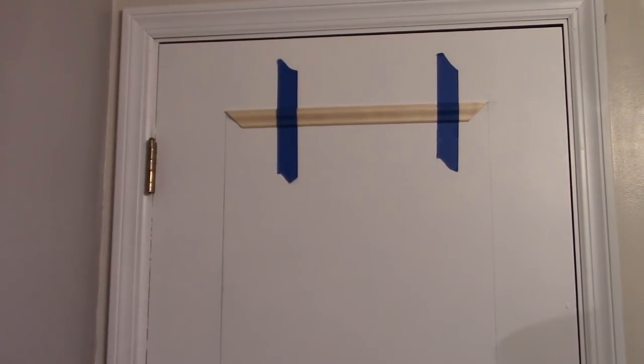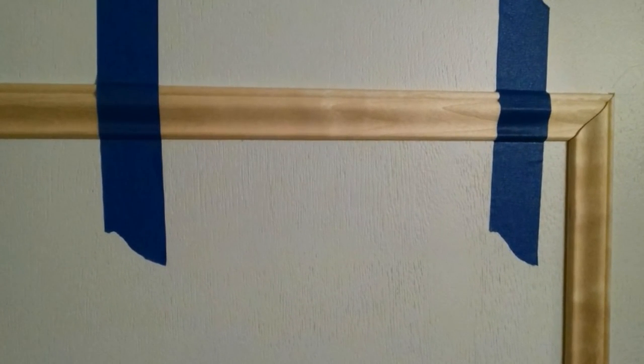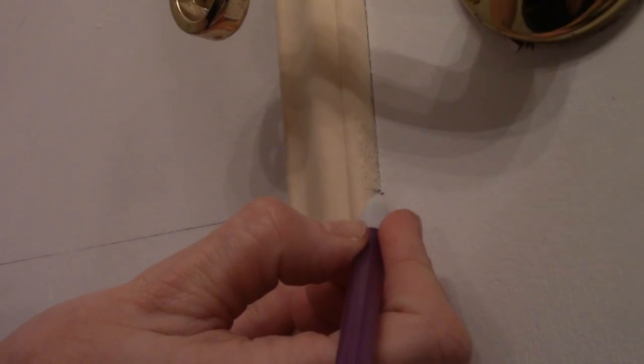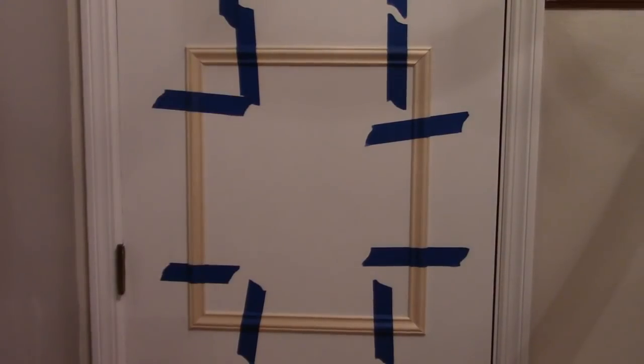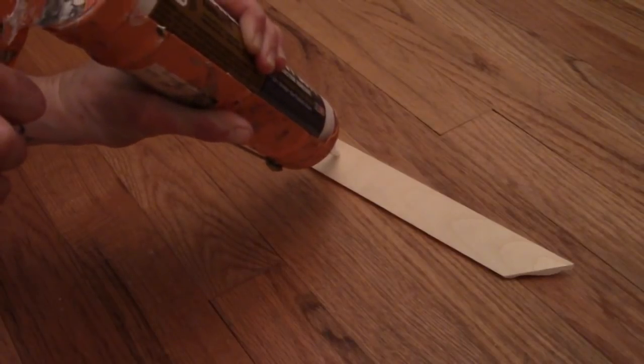Place the trim back up on the line and secure it in place with painters tape. For the next side, cut one end at a 45 so it butts up next to your first piece of trim, and mark the trim at the other end of the line. Continue doing this one piece at a time until you have both panels complete.